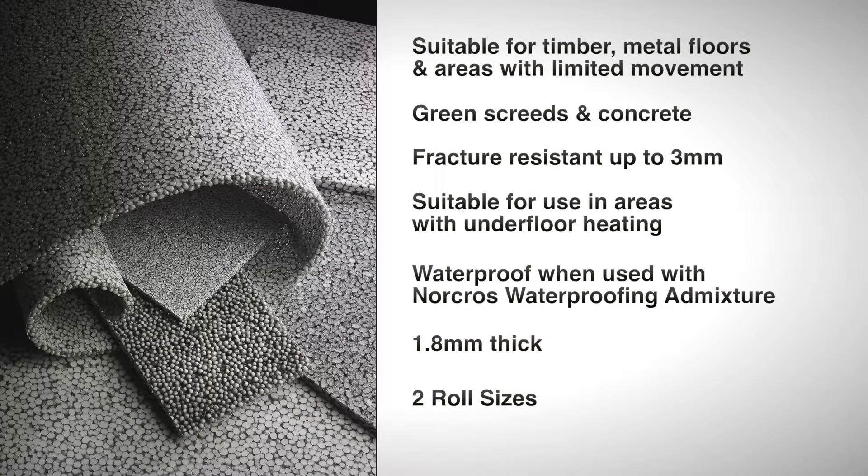Permalayer matting can save you time and money. Now you can tile just 48 hours after laying a new cement sand screed rather than waiting the recommended three weeks drying time. We recommend using rapid porcelain grey tile adhesive with this product.